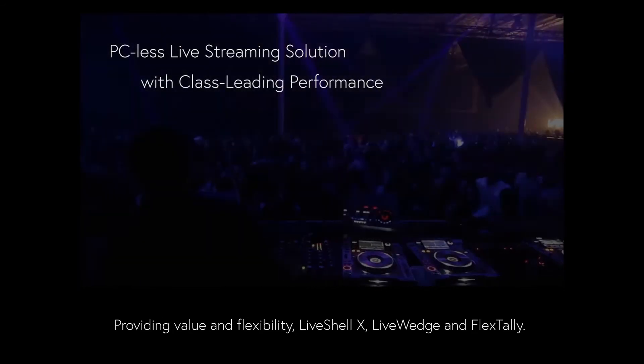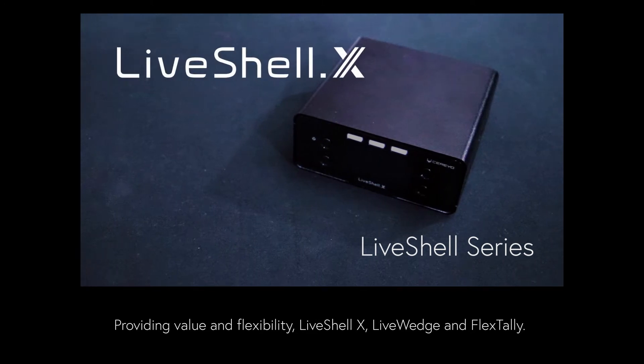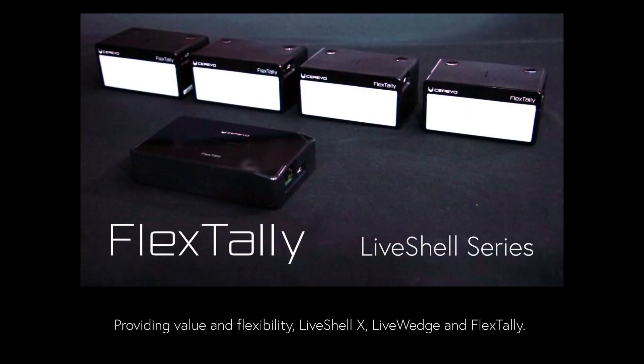Let's show you a quick summary of how valuable and adaptable Cerevo's LiveShell series video streaming solution is. We have three products: LiveShell X, LiveWedge, and FlexTally to walk you through.